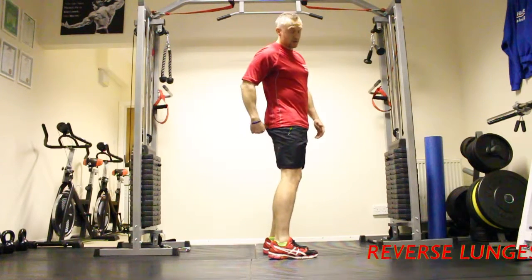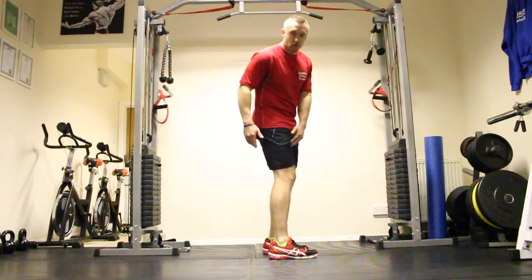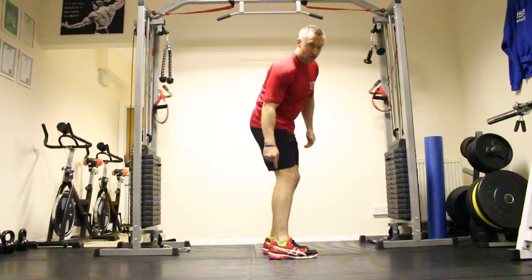Reverse lunges — this is where we're going to hit those glutes, we're going to hit hammies, quads, and get those calves firing.